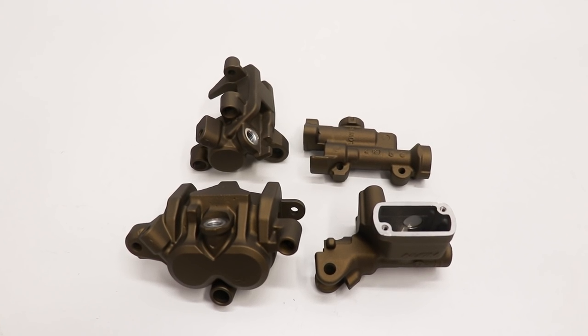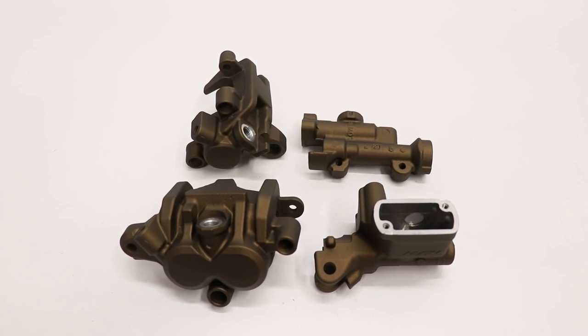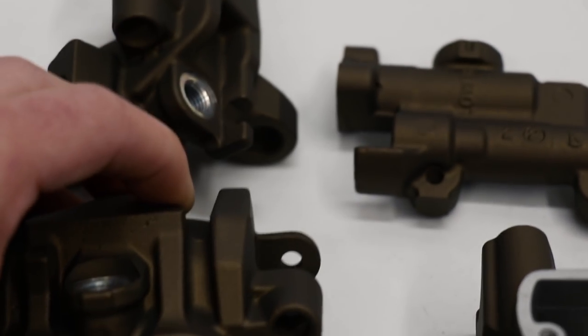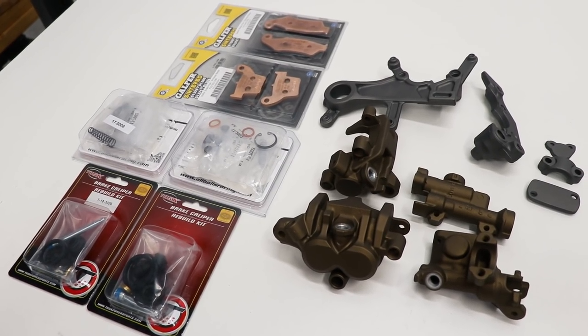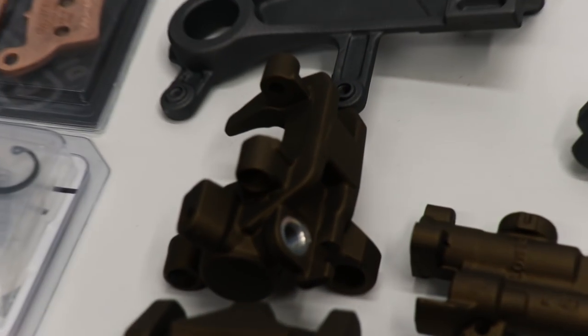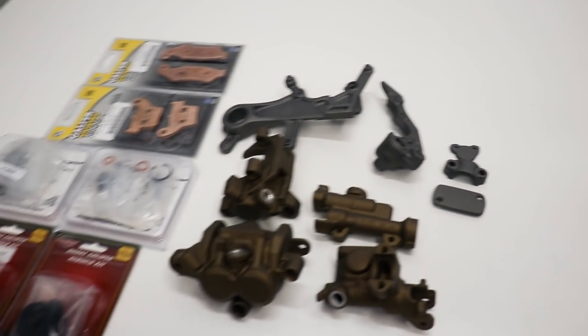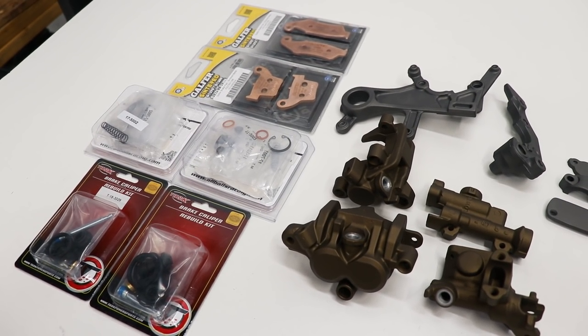All right guys, check this out — this color turned out amazing, super stoked with it. Just one minor issue: I was being an idiot and I bumped into the caliper here. Other than that, really, really happy with it. Man, I cannot wait to get these brakes back together — that bronze is going to look so sweet combined with the tungsten color. I've got everything here to completely rebuild the brakes, so stay tuned for that video coming out within a few days.